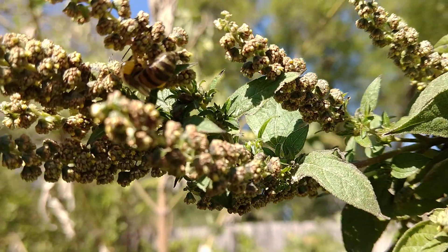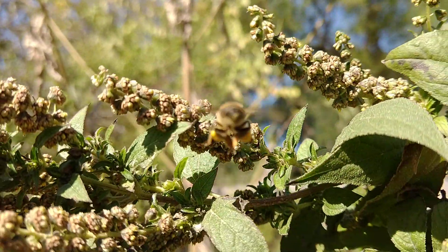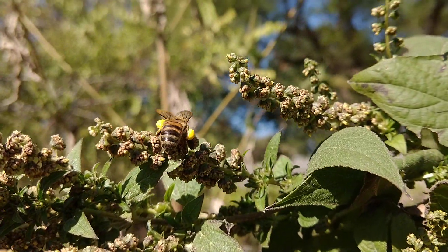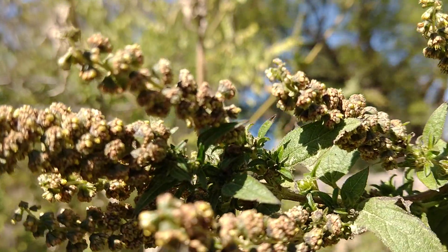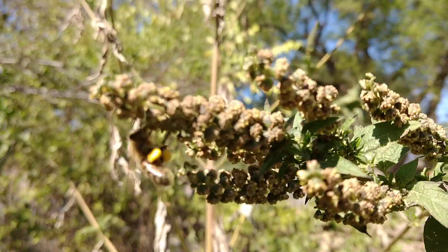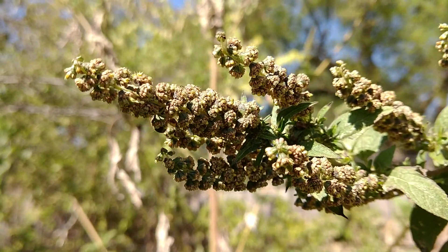The bees seem to be getting some pollen out of it. Phones are now cameras, cameras are now phones — anyway, I'm leaving it here so the bees can get the pollen off of it, which they seem to be enjoying. I don't know the nutritional content of it though.